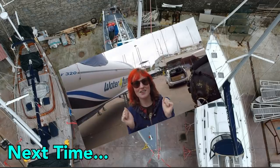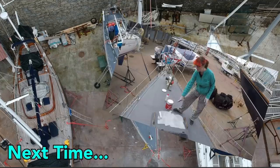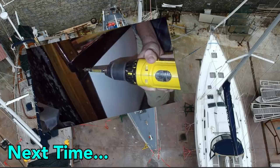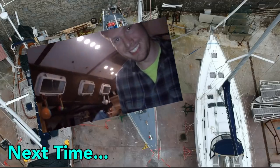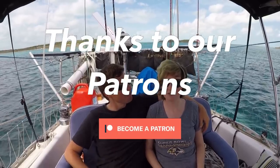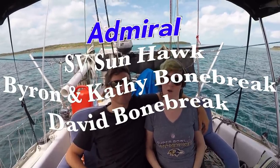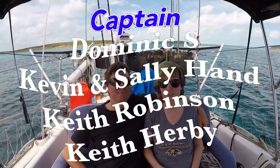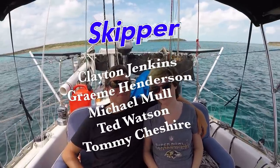Great news — our sink has come in, which means we can get started on our galley project. We're a crew of many; thanks so much for watching. Be sure to like, subscribe, and share this video with your friends. If you'd like to follow our journey in real time on a map, receive postcards from our ports of call, and messages directly to the boat, you can become a patron using the link in the description below.